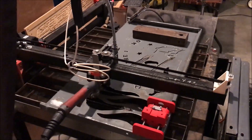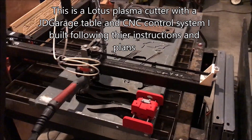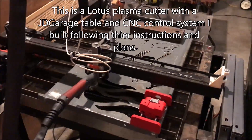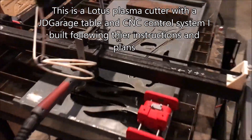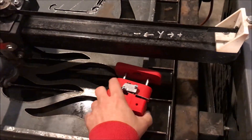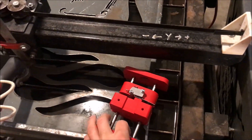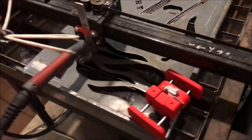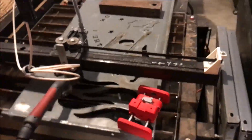I just want to give a quick update on where I am with my JD Garage plasma cutter. I've been using it pretty extensively to cut some stuff out. Just recently I cut some peppers out for a chili cook-off sign that I made. I'll try to attach the finished sign here, but I wanted to talk about a few of the changes that I made.